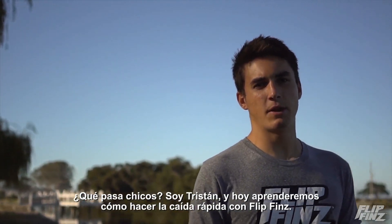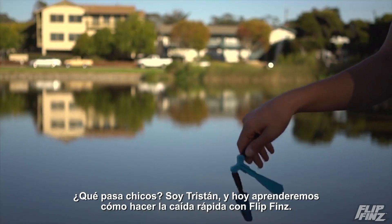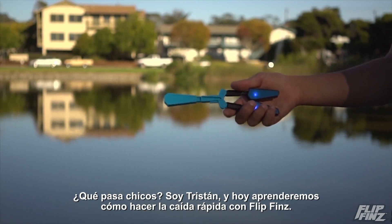Hey, what's up guys? I'm Tristan and today we're going to be learning the quick tutorial for the quick drop with the Flip Bins by Yulu. Let's get started.